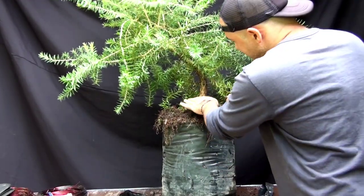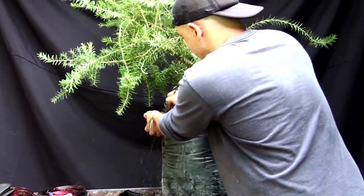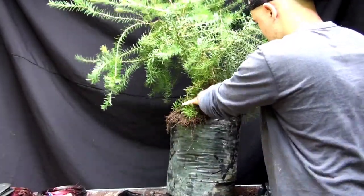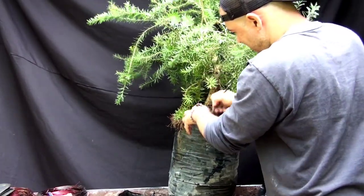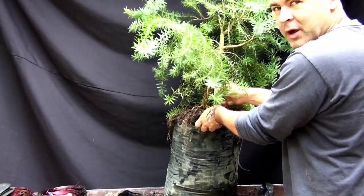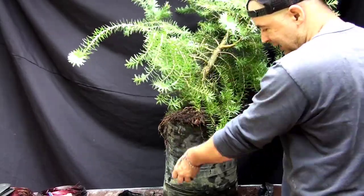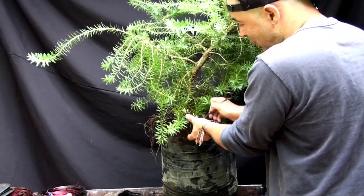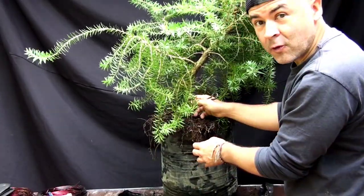Vamos despejando el nevari y ya empiezo a ver unas raicillas muy interesantes. Después de limpiar el nevari empezamos a limpiar un poco la línea del tronco. Miren cómo vamos desenredando las raíces; hay unas que van a quedar por fuera, esos pedacitos se pueden cortar. Podemos, sin ser muy bruscos, hacer una pequeña selección de las raíces que no nos sirven en el nevari para irlo mejorando.